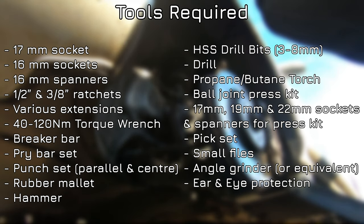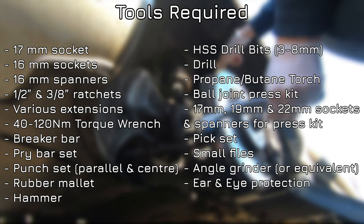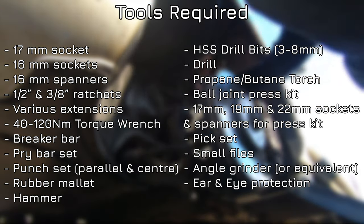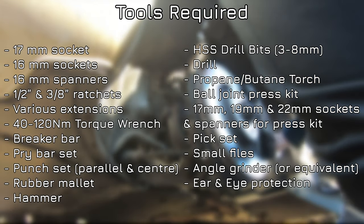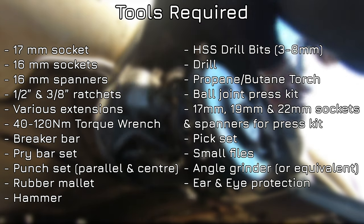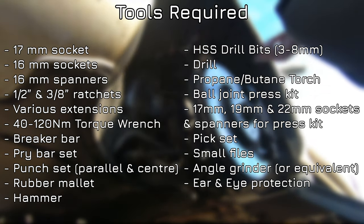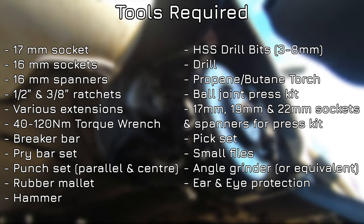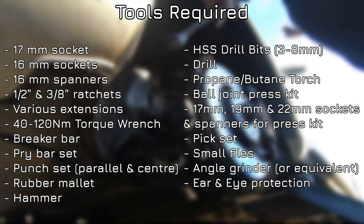A ball joint press kit will be helpful as the ball joints get seized in place pretty badly, and you'll need an associated selection of spanners and sockets — in my case 17mm, 19mm, and 22mm. A pick set will be helpful, as well as some small files to clean out the grot in the mounts. An angle grinder or equivalent will also be helpful, and some ear and eye protection especially when using that grinder.